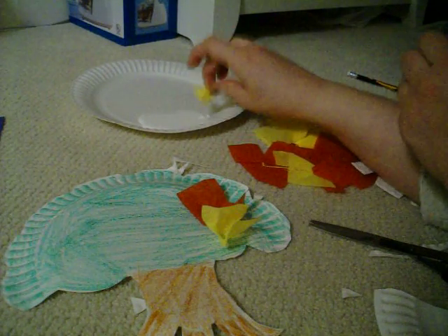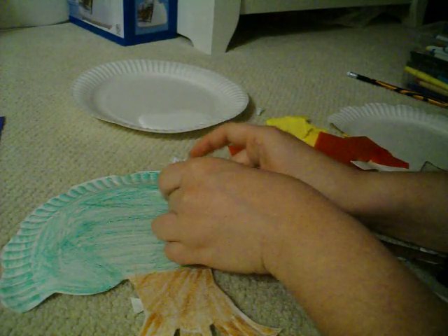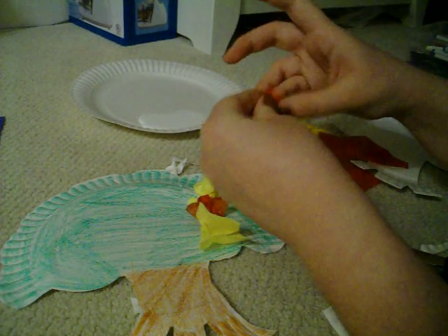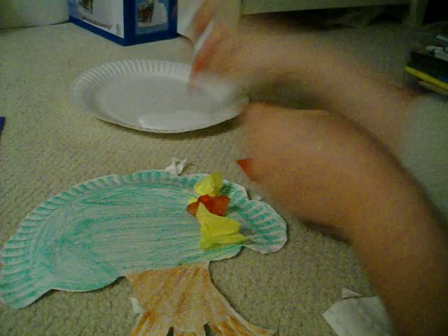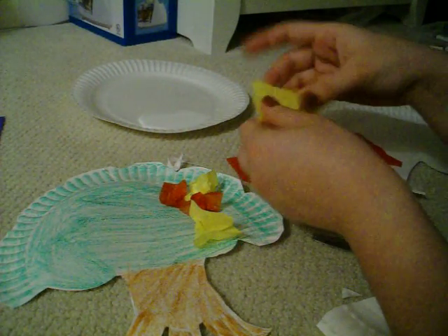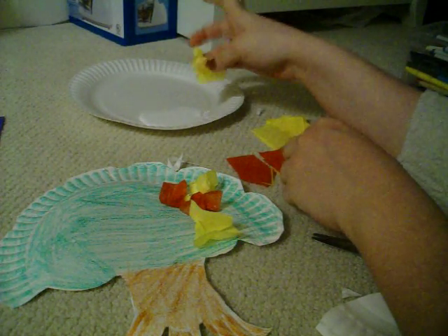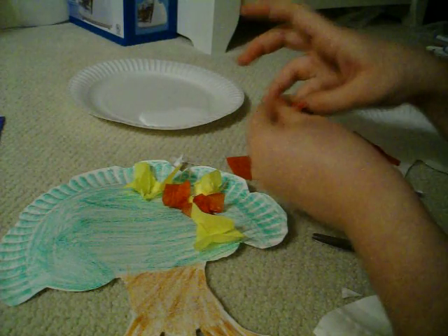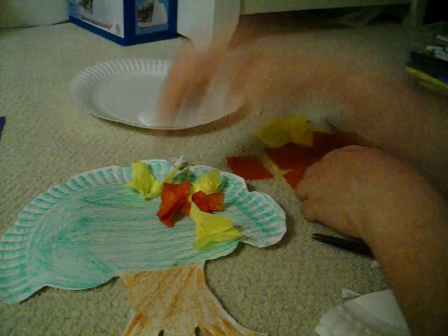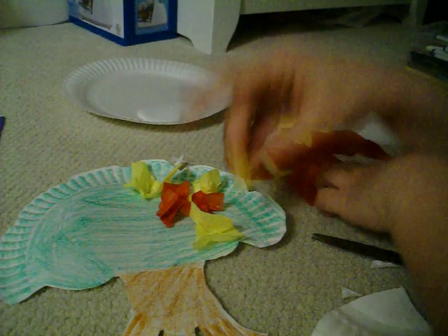This works best with smaller fingers — the smaller your finger, the better this works. The idea is not to get glue all over oneself, but as anybody who's dealt with preschoolers knows, that's a lot of fun too. Be sure to use a washable glue. And you want to take as many as you can.